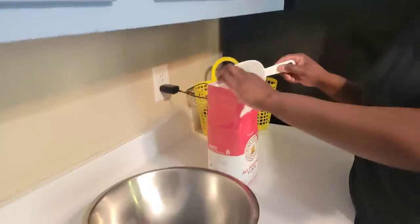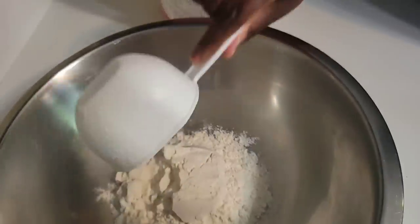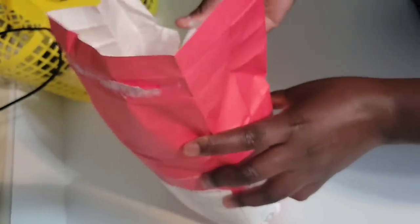Since we said we are making 14 to 16 chapatis, we'll use eight cups of flour — with one cup giving us about two chapatis. Let's measure it out now.